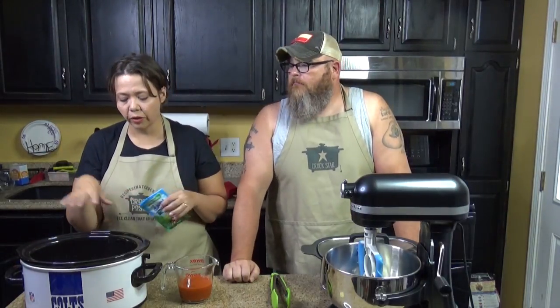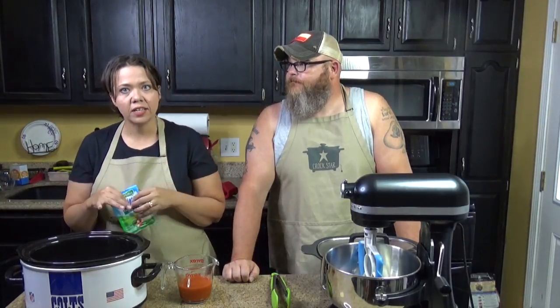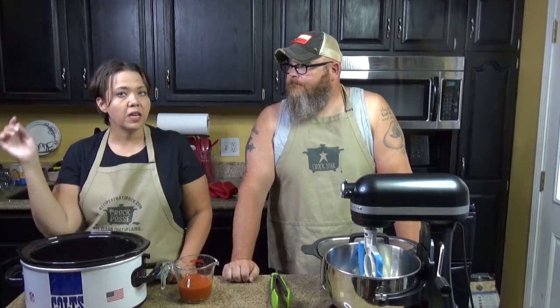I like thighs mainly just because we're a thigh family, but also with the Buffalo chicken it reminds me of chicken wings. It has that kind of flavor. And that is a very good point — chicken wings are dark meat, so it does definitely deliver that flavor profile. So we've got a pound and a half in a six-quart slow cooker.